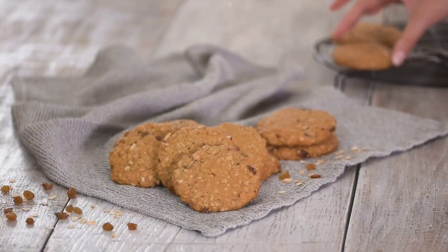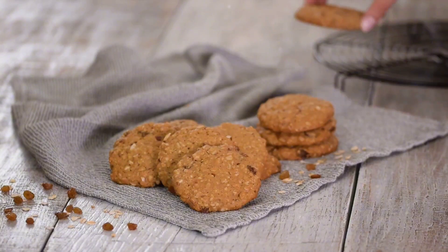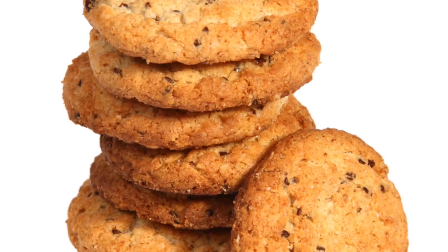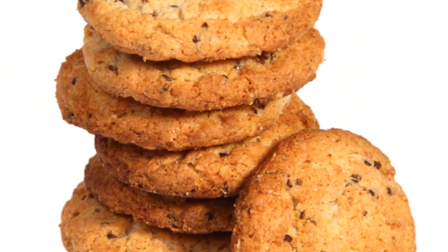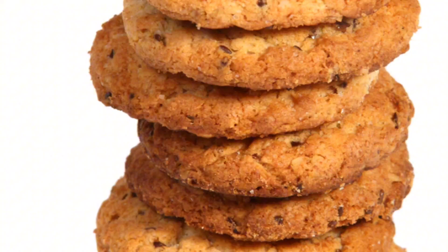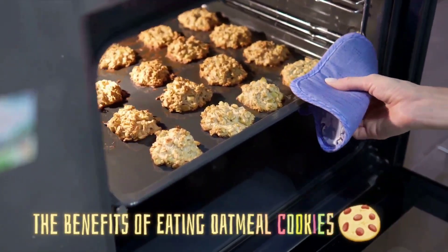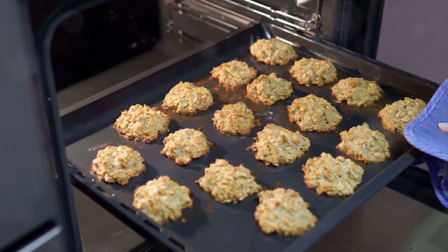Ever wondered how to make healthy oatmeal cookies at home? Today we're diving into the simplicity and accessibility of creating this wholesome snack right in your own kitchen. With a few staple ingredients and a dash of creativity, you can whip up a batch of these oatmeal cookies that are not just tasty, but also packed with nutritional benefits, perfect for those who have a sweet tooth but don't want to compromise on their health.